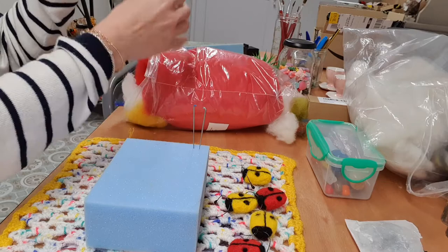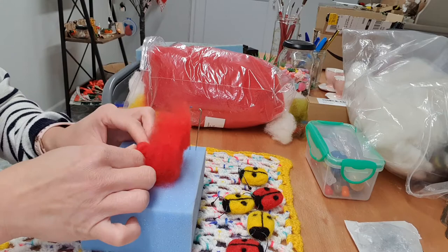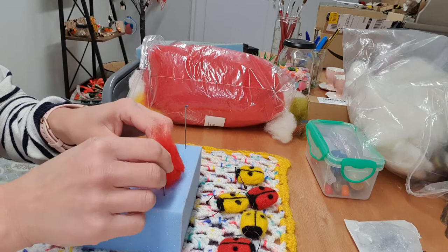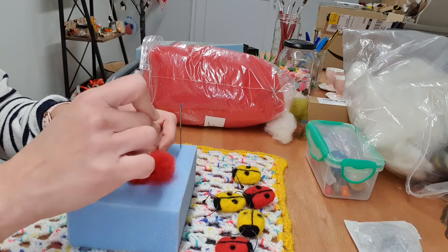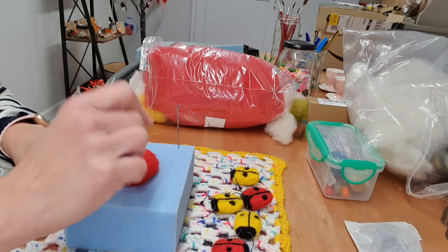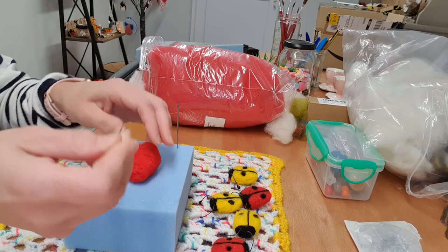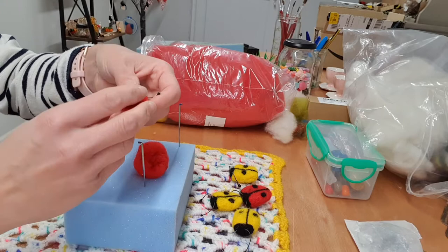First get some red wool for your ladybird and then just roll it in on itself into like a circle. You want it about four centimeters, or you can do it bigger if you want — it's entirely up to you. Like I said, this is really easy if it's your first time felting. Just felt it in. For a few minutes you want the ladybird quite firm.